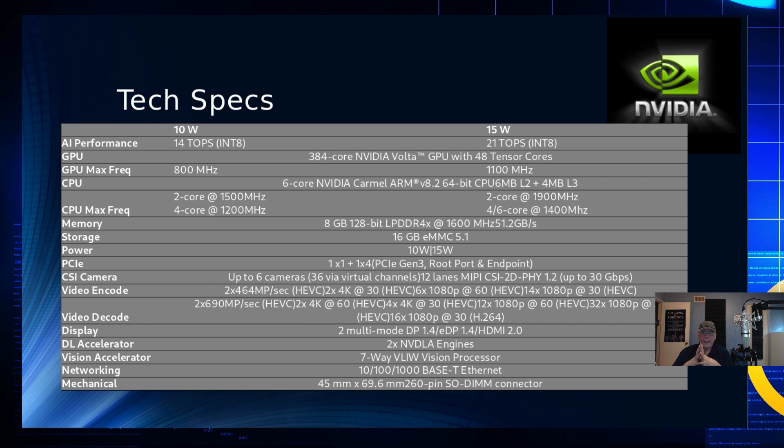It uses 8 GB of 128-bit LPDDR4 at 1600 MHz, allowing it to run at 51 gigabytes per second, which is respectable. The development kit comes with an SD slot — only the production model has the eMMC. The PCIe bus is Gen 3: there's a 1x1 slot where the WLAN board is plugged in, and a 1x4 slot you can use to plug in an NVMe SSD, which will take a full-length SSD.